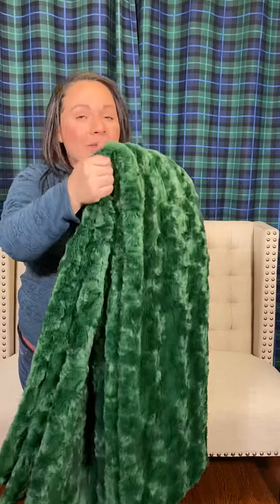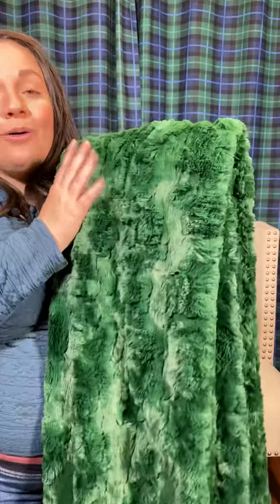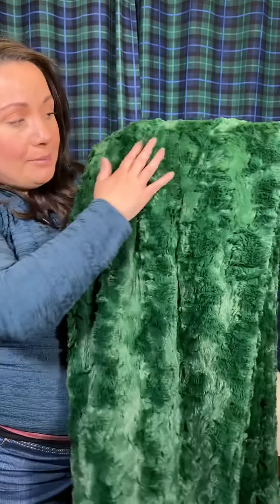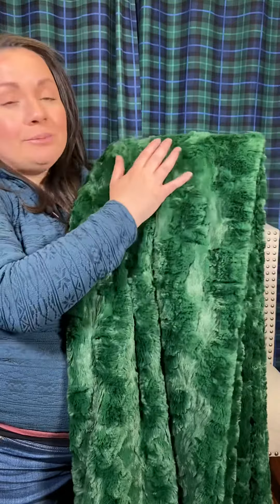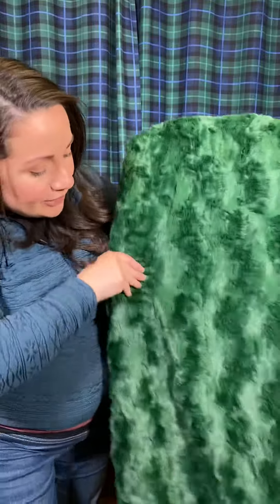If you're not familiar with Glacier, it is going to be on the medium weight, but it is beautiful — so fluffy and silky. I would say it's probably one of the more luxurious fabrics that Shannon Fabrics has come out with. It's a medium texture, but it's a beautiful texture. I think you're really going to enjoy running your hands through this and cuddling up with it.